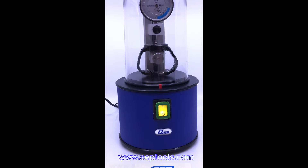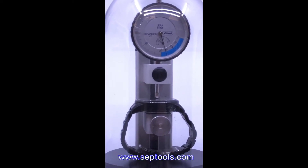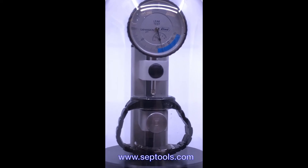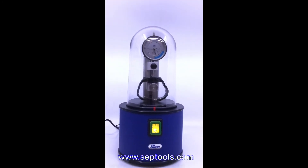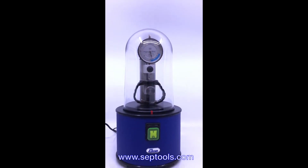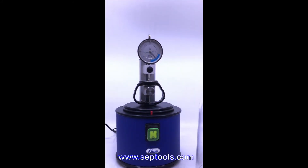Now we see the dial going to the left side — the dial is no longer on zero, it keeps moving. That shows the watch has a good seal on it. After stopping, the dial on the blue scale stays right there and goes on the plus side of zero. That means there is no leak whatsoever on this watch — everything seems to be okay. Releasing it, the dial goes back to zero and you're good to go.